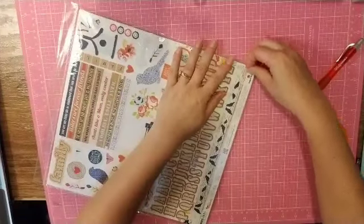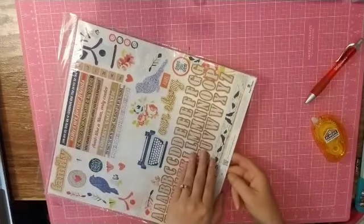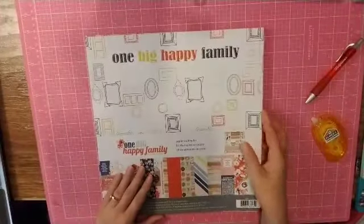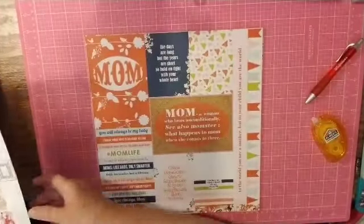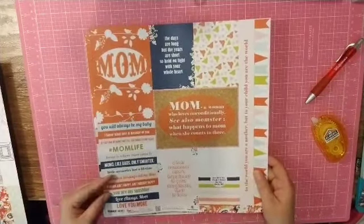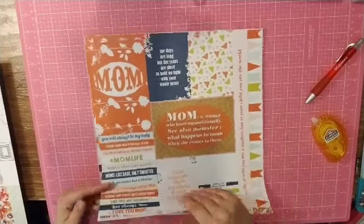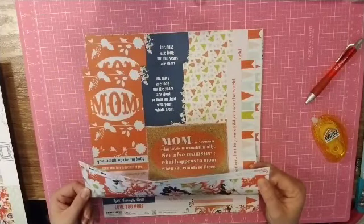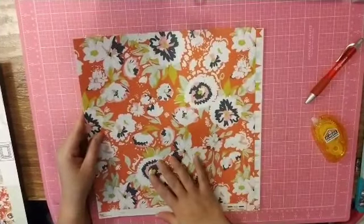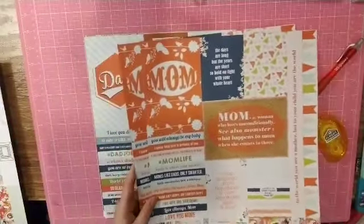I just love the colors in this. Let's open this up so we can see what all comes in the kit. So that is just the cover page. The first paper — I don't believe they have names — is a cut-apart with a beautiful floral, and it looks like you get two of everyone.